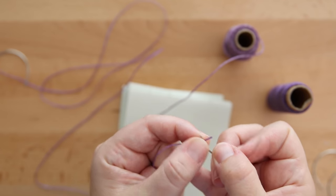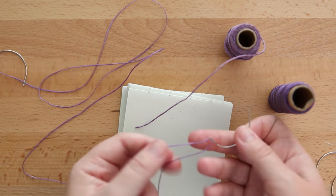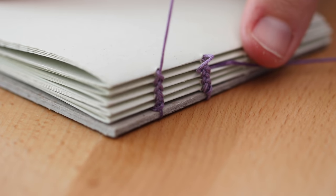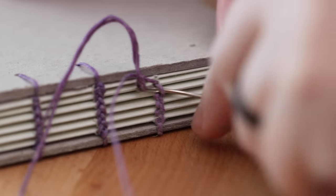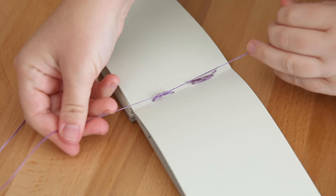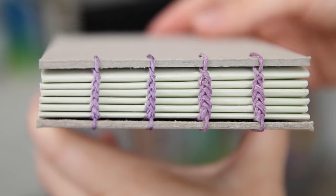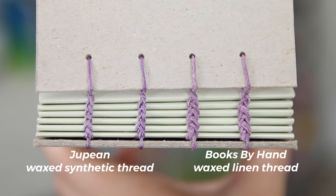I found the synthetic thread was easier to thread the needle with because of its flat shape. I decided to try out a two-needle coptic stitch test book with each of these threads, so there are two columns of the synthetic thread and two columns of the natural linen. I won't give a whole tutorial on this binding method, but maybe I will make that in the future — let me know if you want it in the comments. On the left is the Jupin and on the right is the Books by Hand.